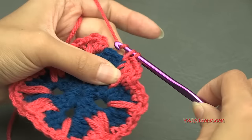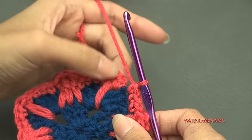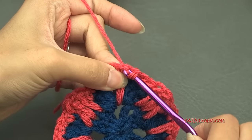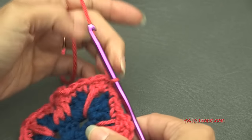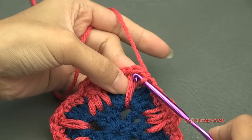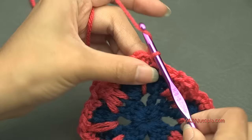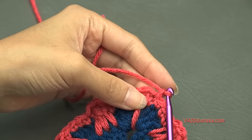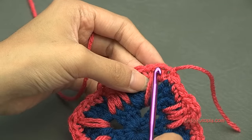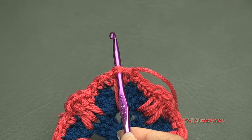Finishing up round three — single crochet in the last three stitches, then slip stitch to the first single crochet of this round. Fasten off and change color: chain one, cut the yarn, pull through, and pull tight. Insert your hook into the extended double crochet stitch in the corner and pick up a different color.